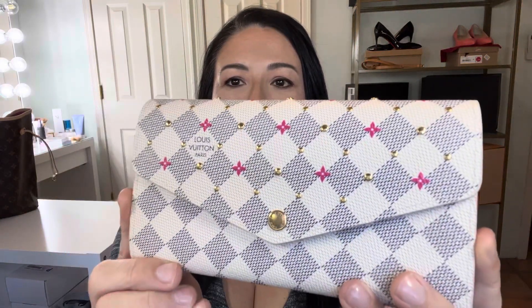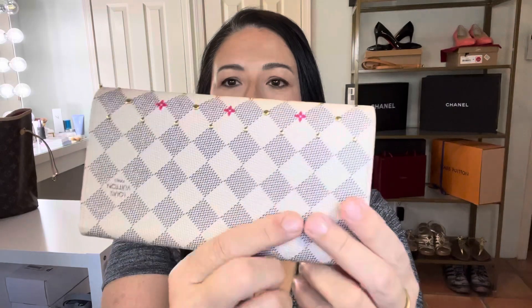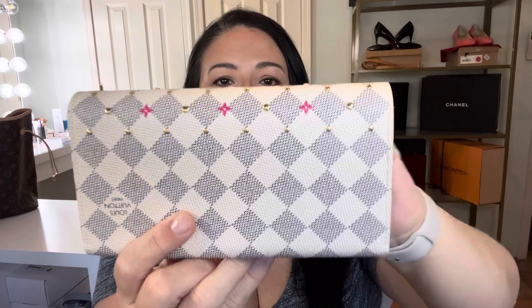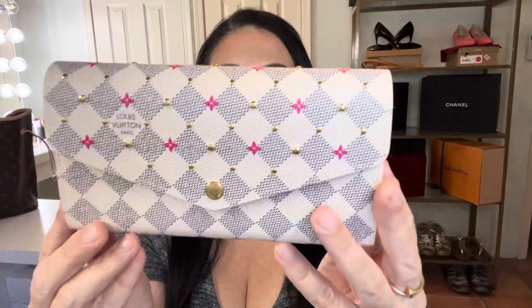This is a Sarah wallet with the gold studs. You can see these little gold studs raised up on here, with gold hardware throughout, and it's the Damier Azur. Let me flip it and show you this beautiful piece — I love that the texture runs on the side, along the top, and on the back. It's gorgeous.